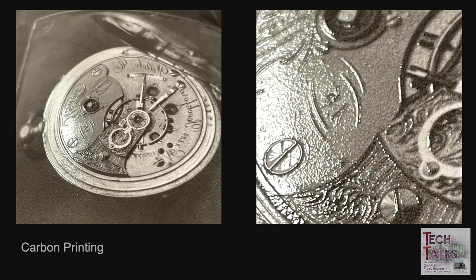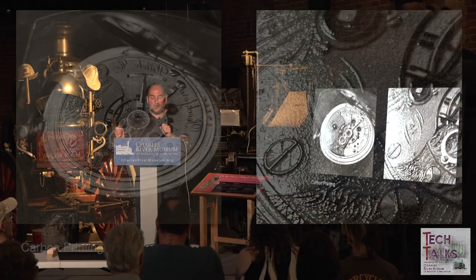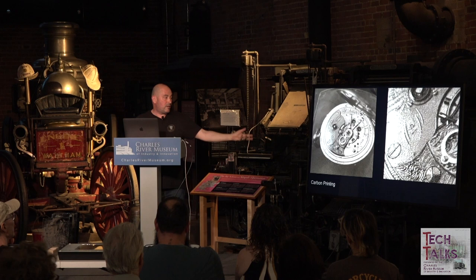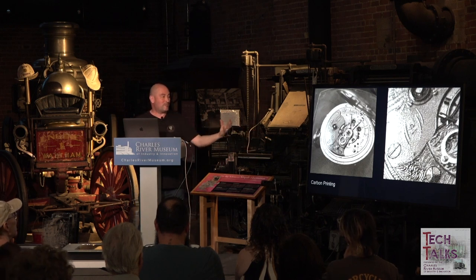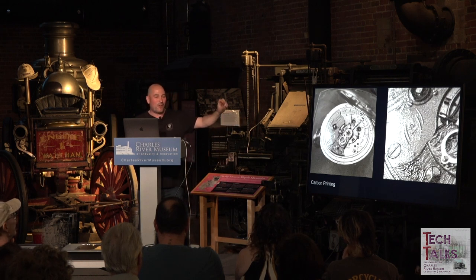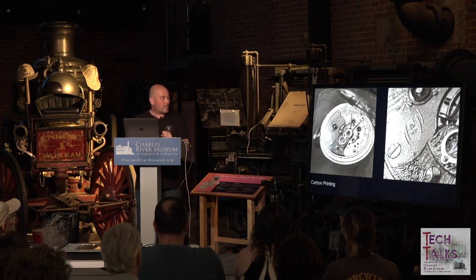There were two Bierstadt brothers — one a painter, one a photographer. One brother would capture atmospheric fog on wet plates, and his brother would paint atmospheric fog into paintings. Carbon printing is another process enabled by creating wet plates. It's a gelatin-based process that uses a dichromate instead of silver to become sensitive to light — animal gelatin with a color pigment added, usually black ink. The resulting print literally has a relief to it; you can see the three-dimensional quality of a watch image almost jumping off the surface.